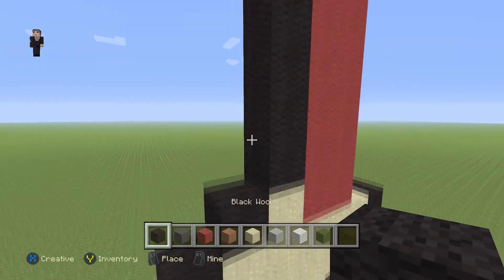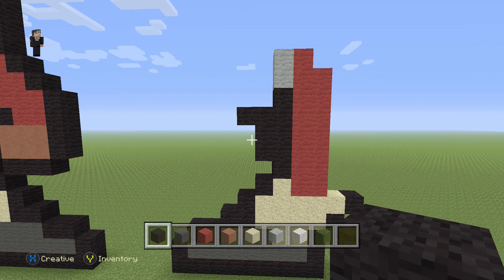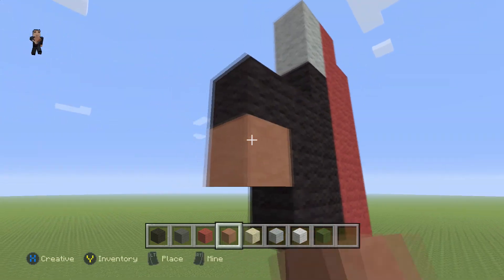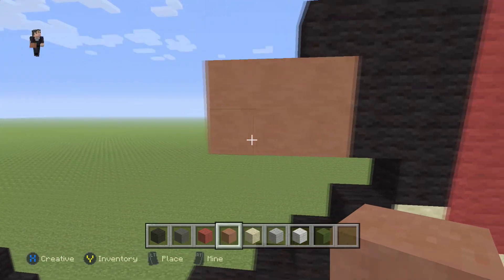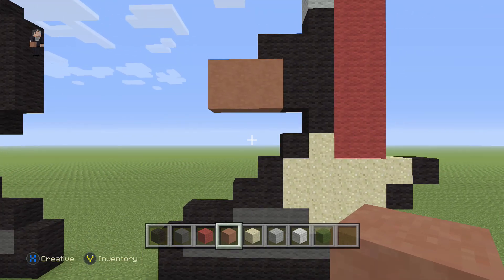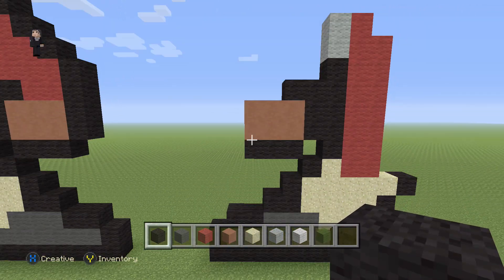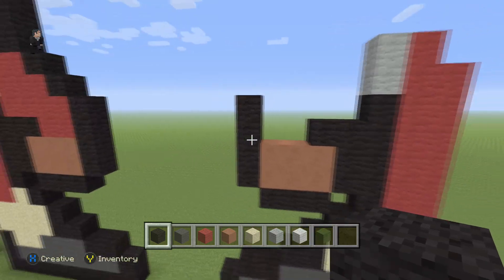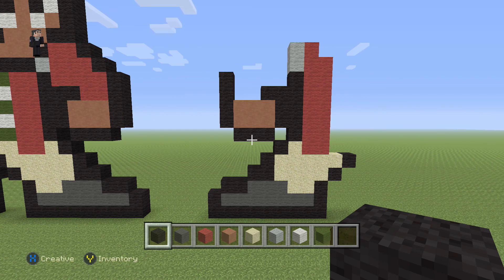Then over here we're gonna skip a block and go 1, 2, 3 and then a block to the left. Then we're gonna grab our hardened clay — which is the color we're using for his skin tone — and add two rows of three hardened clays. Then on the bottom we're gonna add three black wools and then four on the left side: 1, 2, 3, 4. I'd definitely recommend stopping the video here to double-check that you've got everything where it needs to be.